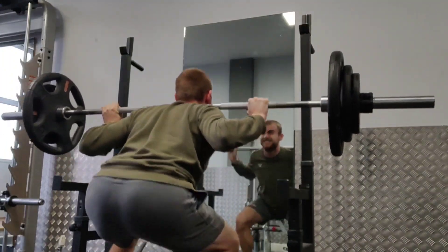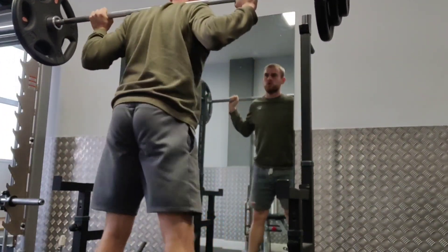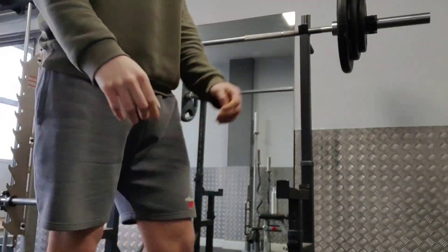It was feeling good. I struggled with the last couple of reps of the last set but still managed to grind out 8 reps on all 3 of my working sets. Overall feeling good and definitely heading in the right direction squat-wise.